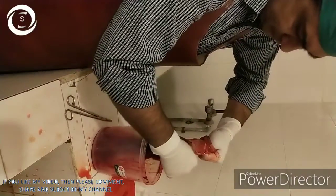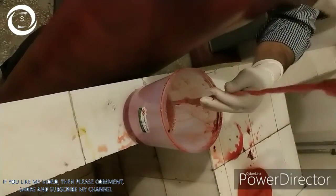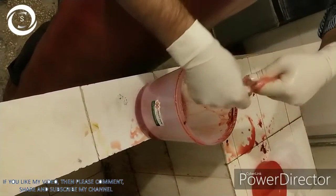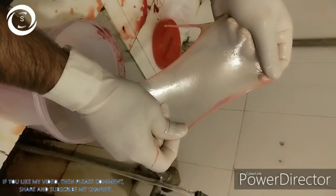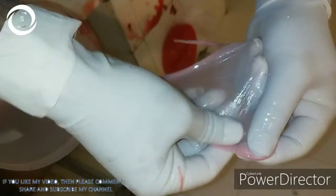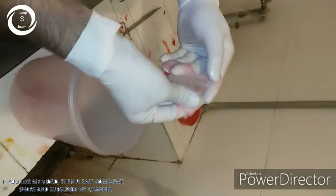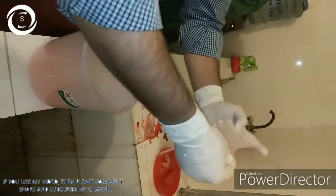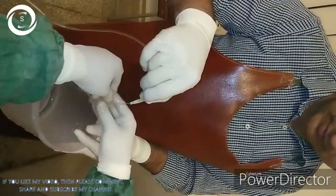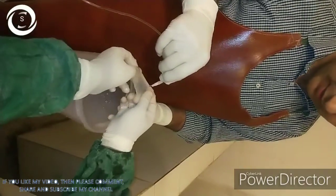You can see we have retrieved the amniotic membrane successfully from the placental tissue. Now clean the amniotic membrane with basic salt solution. You should also put gram-positive covering antibiotic injection, gram-negative and antifungal injection into the jar containing the amniotic membrane.